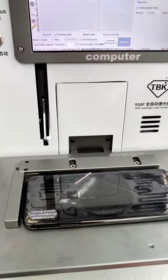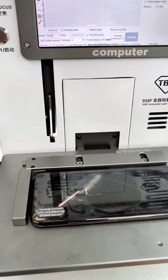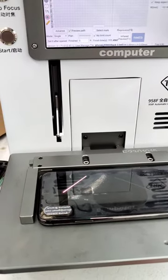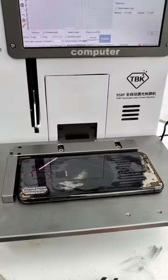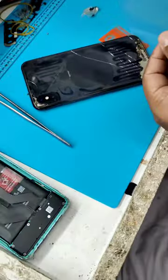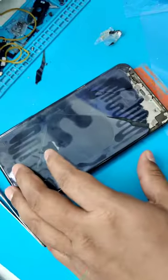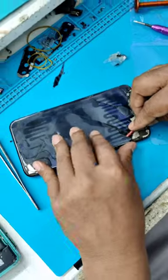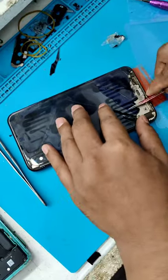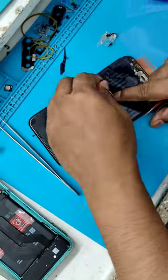Today we are going to see the iPhone XS Max back glass using a laser machine. We are going to remove the iPhone back glass. The TBK company TBK 958F is the latest model laser machine.